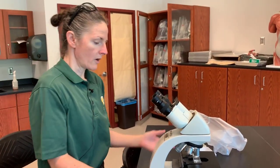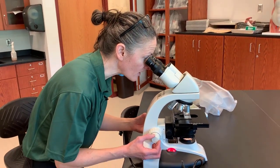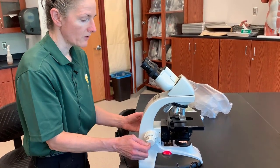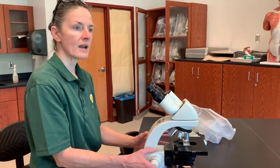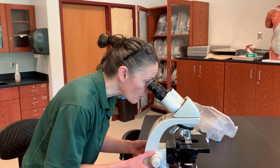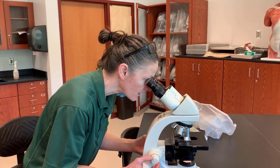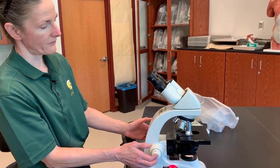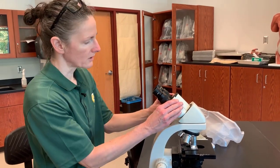Once I have adjusted it at the scanning lens, I can see it very clearly here with very little adjustment. At this point, we use only the fine focus or fine adjustment knob. We never touch the coarse focus again. Once we have done that, we can move up to our high power objective. A quick twist with the fine focus brings the subject into focus and we can see it clearly.